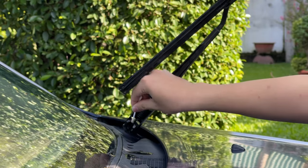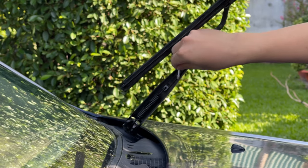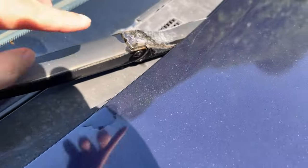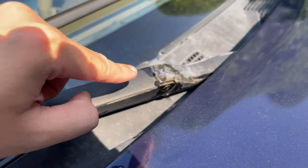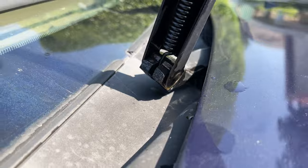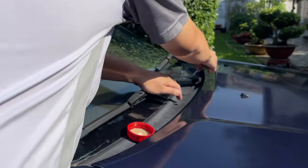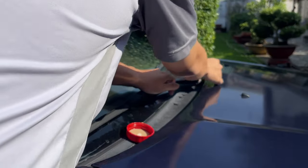I lubricate the spring and the rail on the arm — every moving part should be lubricated. Over time, the joint will corrode and create a squeak noise while moving. So the cheapest solution is just to lubricate the moving parts of the wiper. I repeat the same process on the other wiper arm.